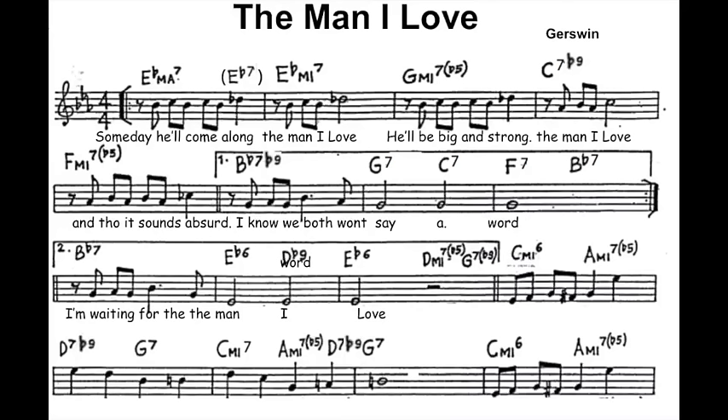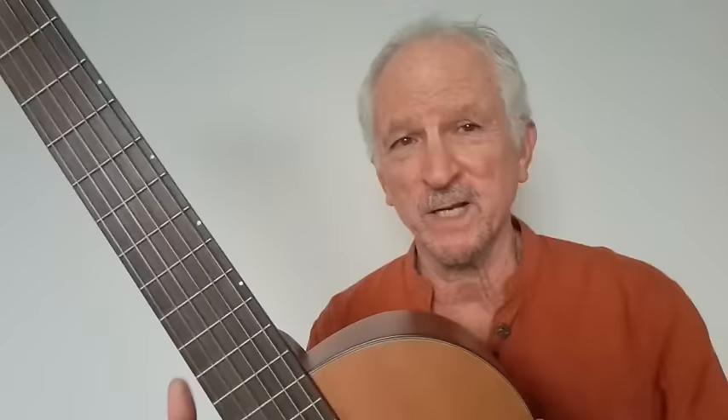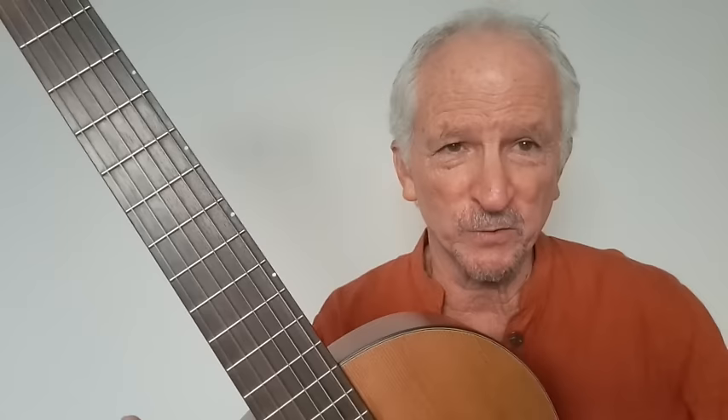Now when we're going to play tunes out of a fake book, we have to know the names of the chords. We're going to be using our patterns a lot when we play standards, but we have to know how to get those chords individually out of the patterns. We also need to understand how to decipher what we see in a fake book. I'm creating a shortcut to show you how to apply just those six chords to play virtually all the songs you see in a fake book.